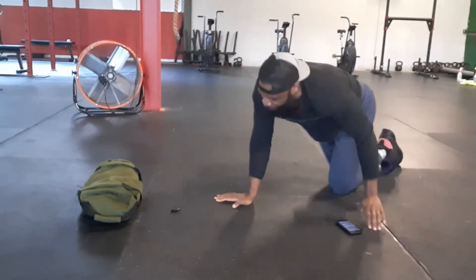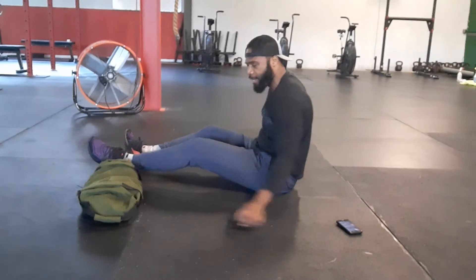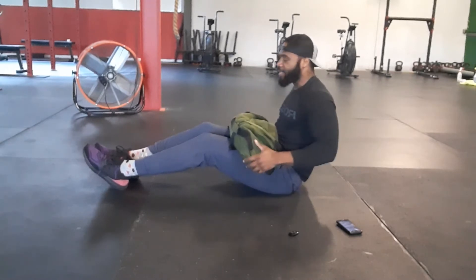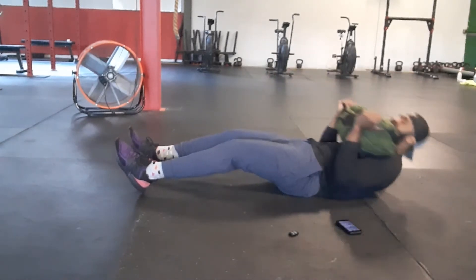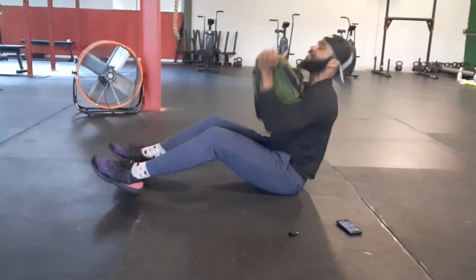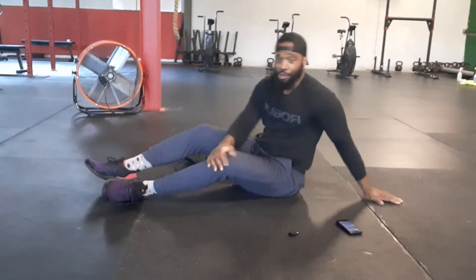We finish up with odd object sit-ups, press to press. So you get that odd object — whatever it is, that backpack, that kettlebell, the rec bag. Dig those heels into the ground, execute your sit-up, come up, press, right back down. How's that going to feel after that knee-flying ladder? Press, right back down. You guys got a total of 30 of those.